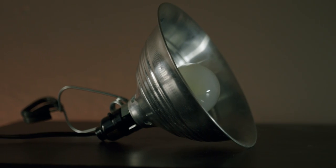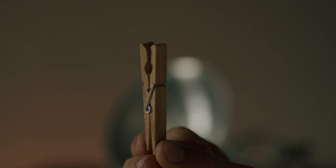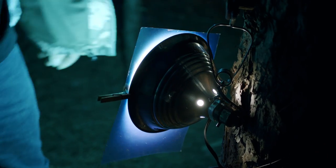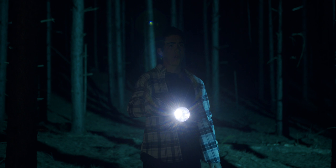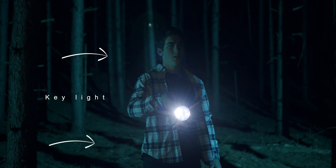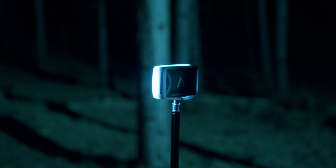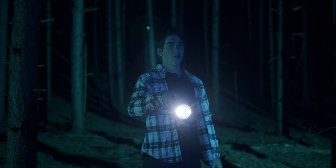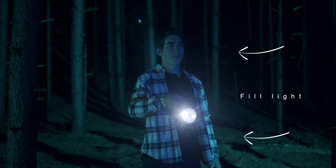For the key light, I used a can light with a blue gel, secured with clothes pins. Since this light doesn't have a dimmer, I just placed it at the distance needed for the right amount of light. For the fill light, I used the MC Mini just off screen on the right and adjusted the color and brightness to get my desired look.